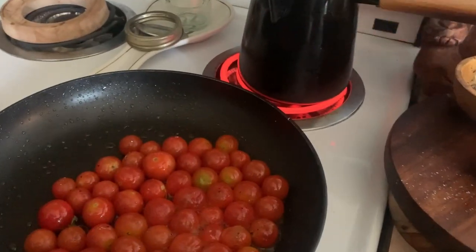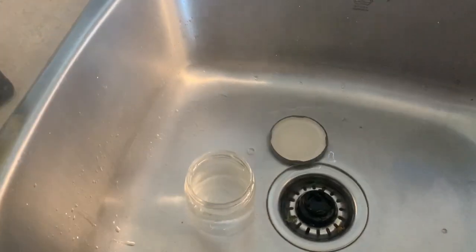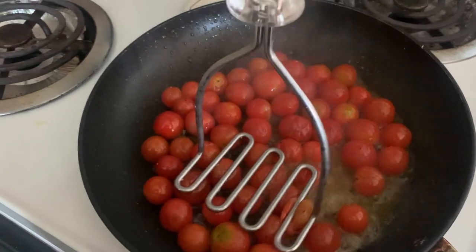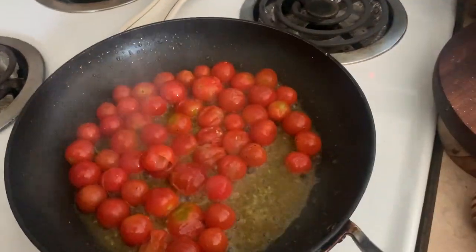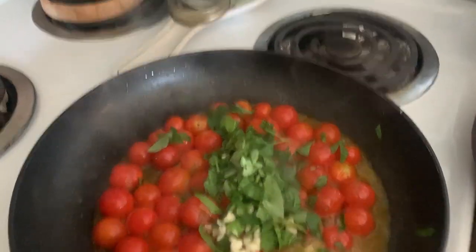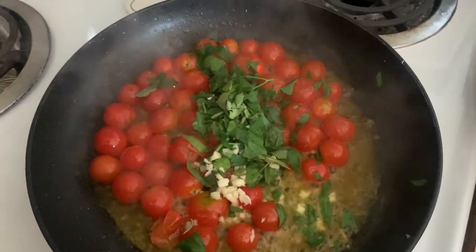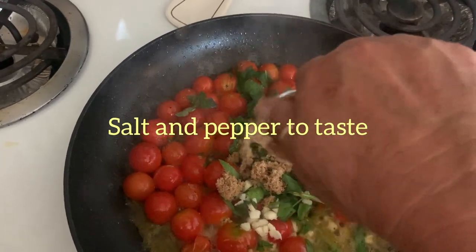I'm going to rinse out the jar with boiling hot water and on the lid — just to sterilize it. Keep it safe, guys! I'm not actually canning this — it's just one jar of jam. Now they're getting soft, see? I did put a little bit of water in there, so I'm going to let the water cook out before I mash them. I'm adding the garlic, basil, and parsley now. I'll do a splash of balsamic vinegar once the water dissipates. I'm going to sprinkle in about a teaspoon of brown sugar.